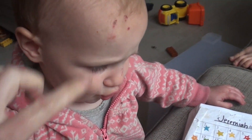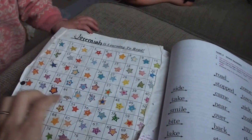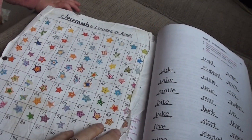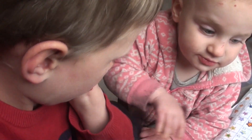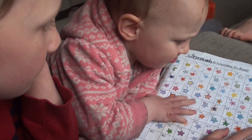Jeremiah is doing so well with reading. He actually hasn't been doing lessons every day because he's been having so much fun reading actual books, but we're going to do a lesson today. He started reading all the Dick and Jane books and has been really enjoying that. Do you like to read, Jeremiah? Yeah!